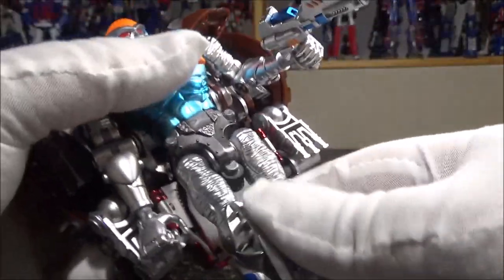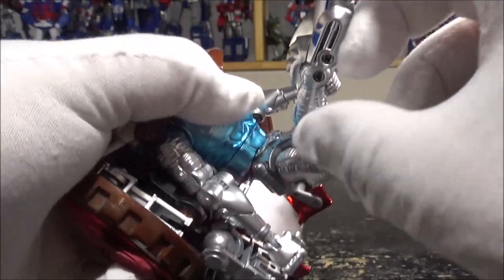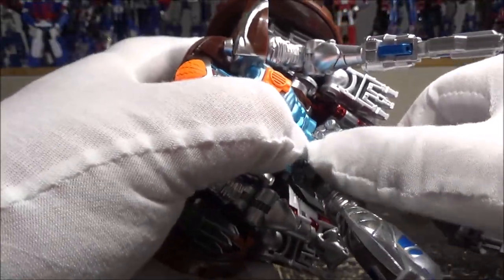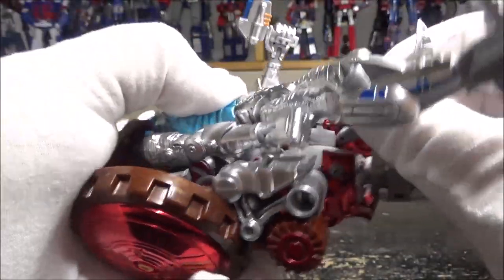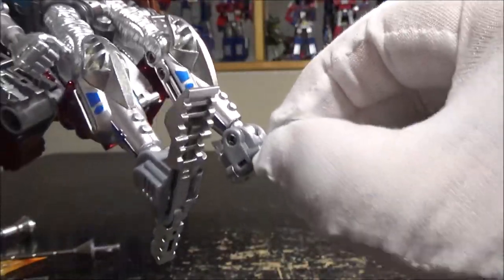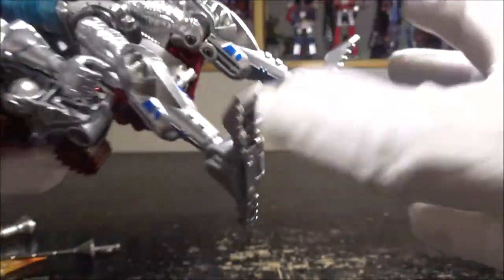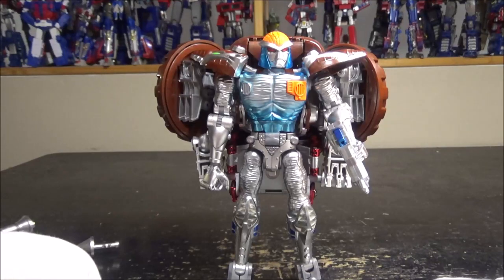We do have ab crunch and rotation. The knee bends more than 90 degrees — it's on double joints. We do have ankle tilt, ankle up and down, and the heels can also move up and down. The heels are the main problem — they're kind of loose, so it's hard to make the figure stand. They're not super loose, but they barely can hold.